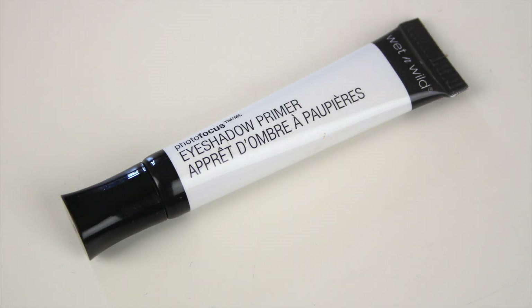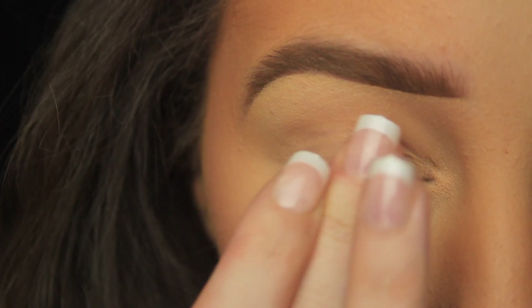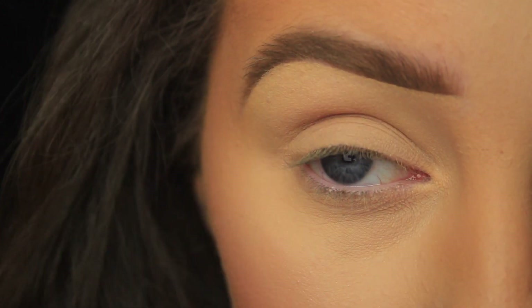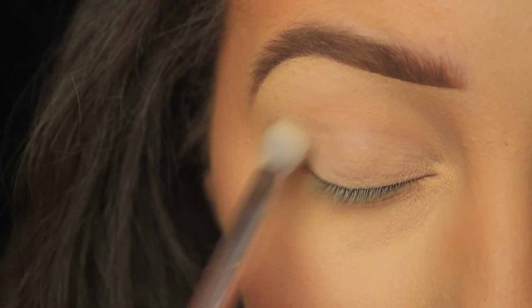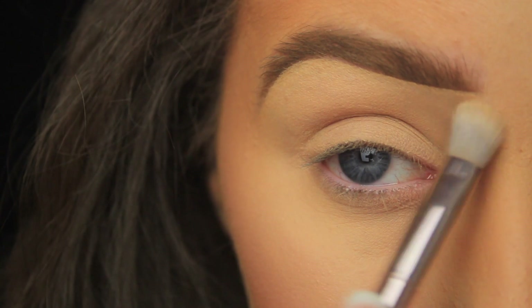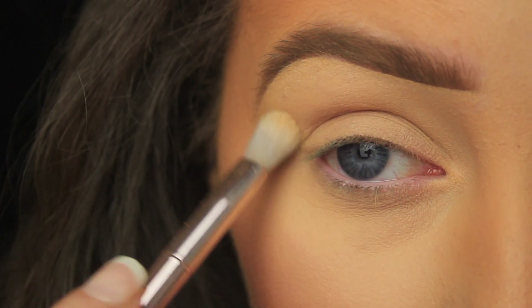Hey everyone. So the first thing I'm doing is prepping the eye area. You can apply the product with your fingers if you like — the warmth of your fingers is just going to help melt the product into the skin — or you could use a synthetic brush to sweep the primer anywhere that you'll be applying shadow. Adding a primer is going to make sure the shadows apply nice and evenly, that they blend smoothly and that they last all day long.